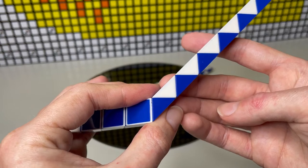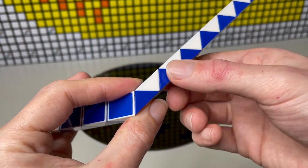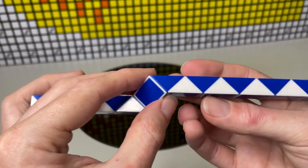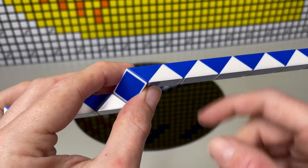Then we count three — one, two, three — and this one is going to do a quarter turn towards us. Then we're going to count another three — one, two, three — and this one here is going to do a half turn.